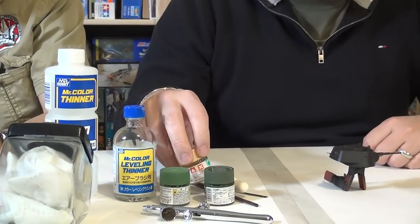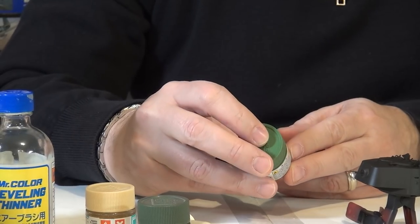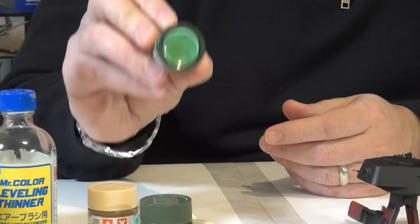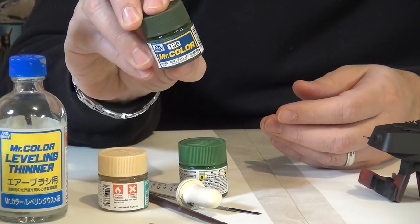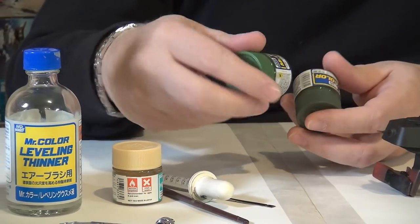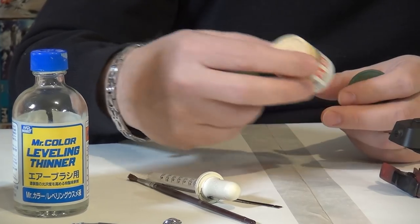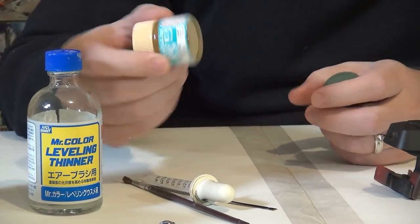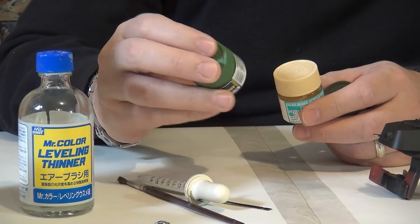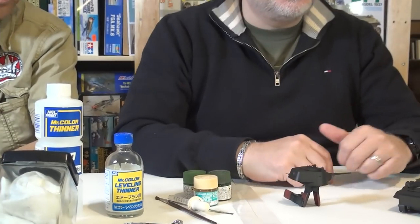We're going to be using a range of Mr. Color paints. We're going to be using Mr. Color 135, which is for early Russian armor World War II — it's a very bright, sickly green, which I think will be great as the highlight color. Then we'll start off with a darker green, Mr. Color 136, which is for late-war Soviet vehicles. The difference in color between the two was enough to get some good modulation. And then I've got this Mr. Hobby Aqueous Radome, which is kind of like a nice light fleshy color, and we'll use that to lighten up potentially the early World War II Russian green just to give it a little bit more pop. We may not do the whole vehicle on camera, but certainly we'll focus on a part of it and I'll do the rest off camera.